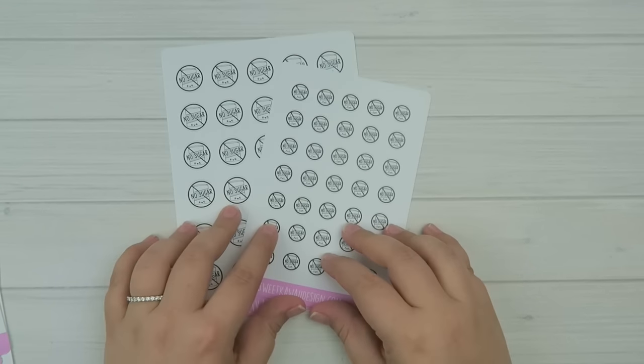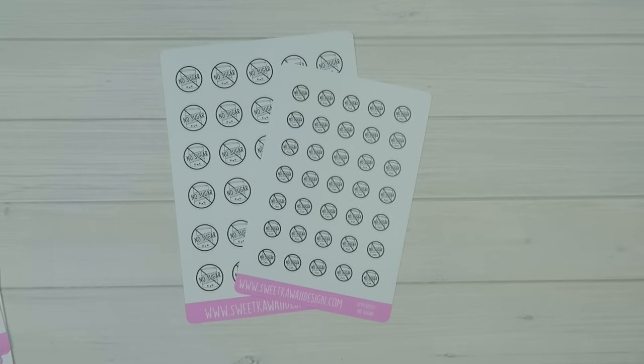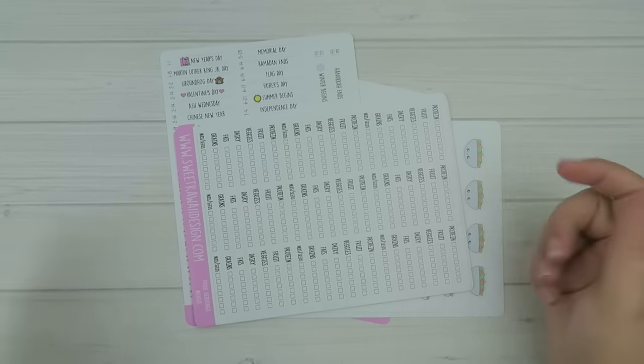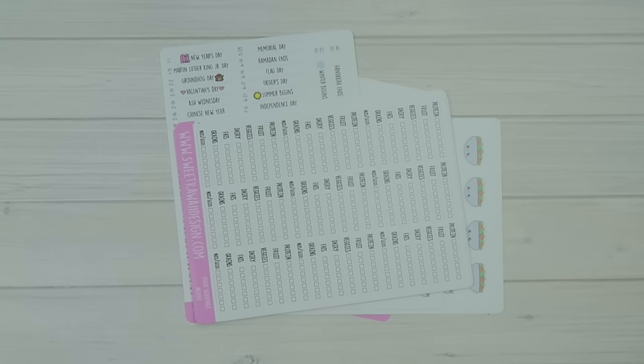I felt like I rambled a lot, but that was a lot of stickers to go through. I hope you guys enjoyed the new release — I'm excited to be back in action doing new releases again. I was on a really good schedule there for a minute. Anyways, I hope you guys liked it. If you did, definitely give this a thumbs up, and until next time I will talk to you later. Bye!